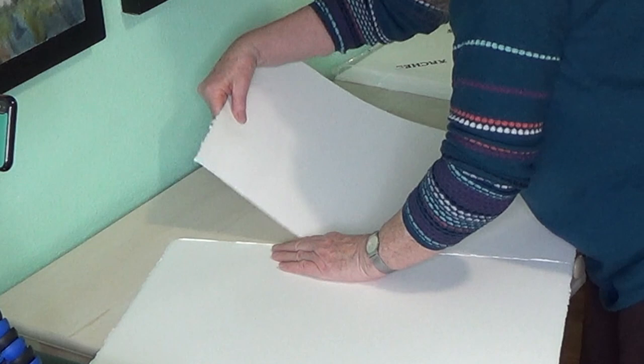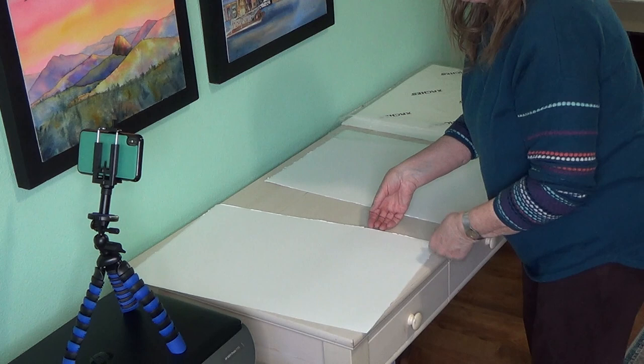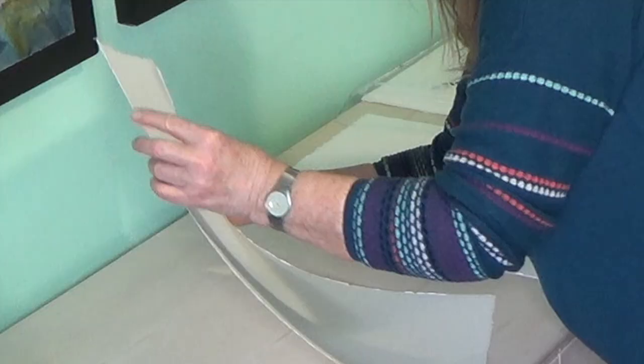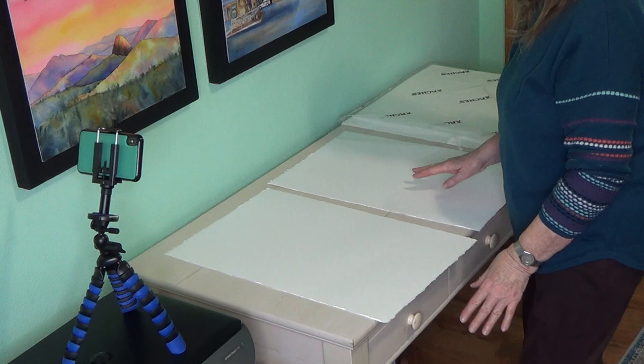I've seen many other fancy ways of doing it that I have not mastered. You can also use the edge of your table, or a ruler. The reason I like to tear my paper is because it comes with this pretty deckled edge — a little bit deckled on the other side too. That way, if I tear it, I get a similar edge, which means I can frame it without putting a mat over it.